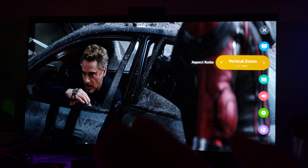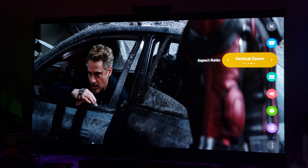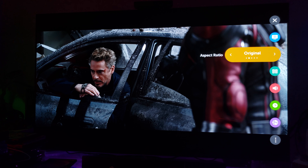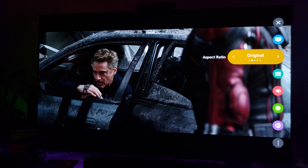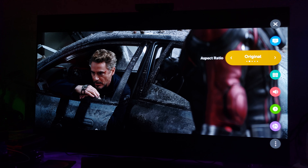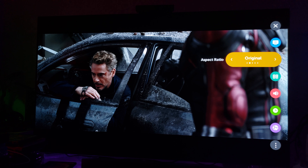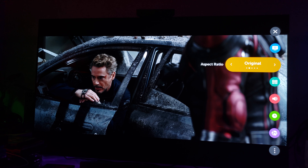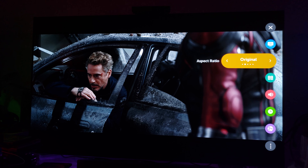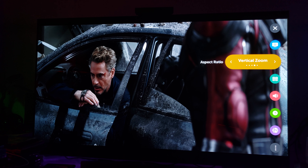Let me show you what people are complaining about — this is what those bars look like, and I understand the argument. Movies are best experienced on a big theater screen, but if you have a big TV you don't want bars top to bottom. So your best option is a vertical stretch — or as they call it, vertical zoom aspect ratio, right here. In my opinion, this is your best option.